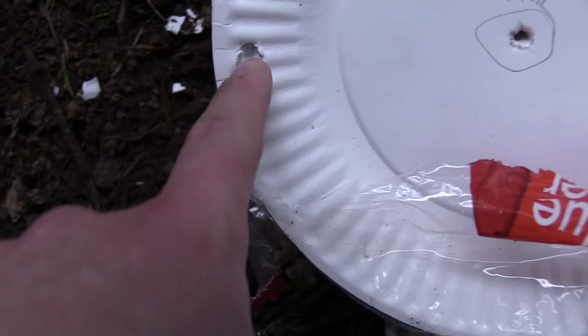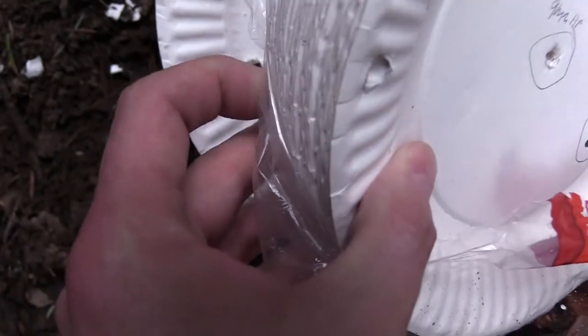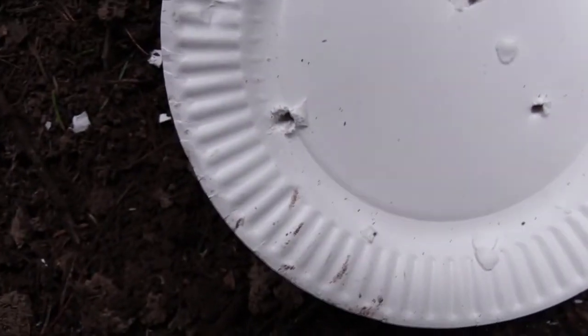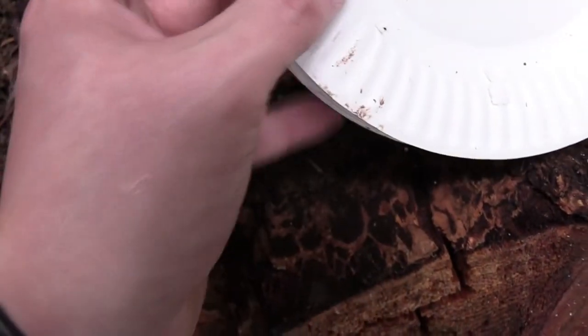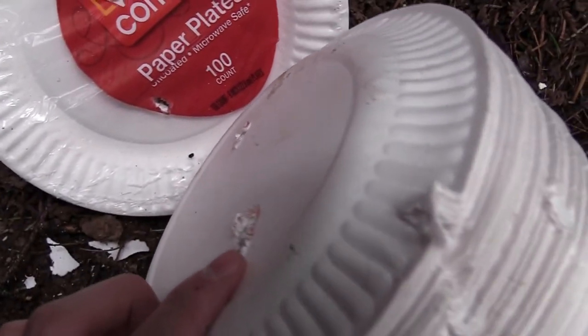There's our point of impact right there. So that's 100 plates. Looks like we might have gone through 200 plates.